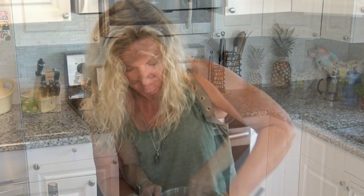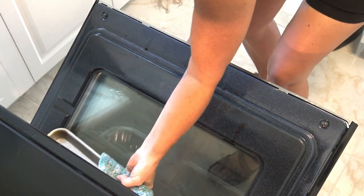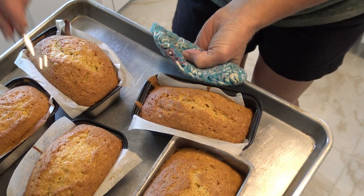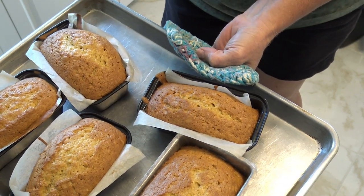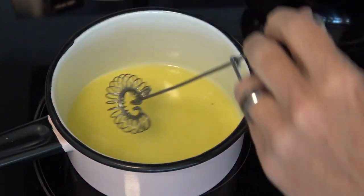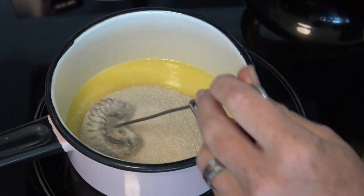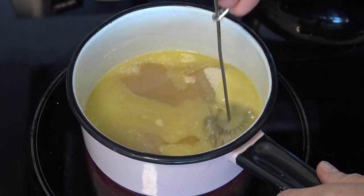About two minutes of mixing. Now we are going to pour this deliciousness into our pans and put it in the oven at 325 degrees for one hour. After baking, we let them cool for an hour. Meanwhile, we have melted one stick of butter in our pan, and now we are going to add one cup of sugar and a quarter cup of water, and we are going to let this boil for five minutes.